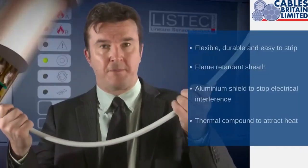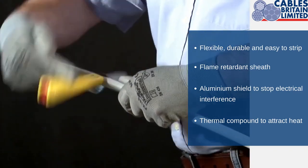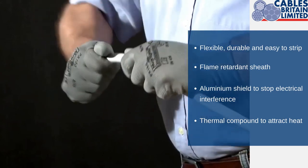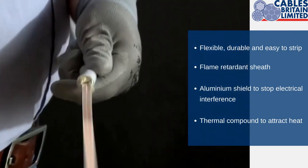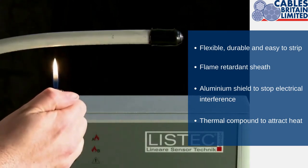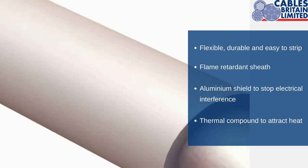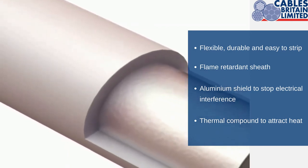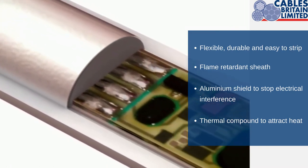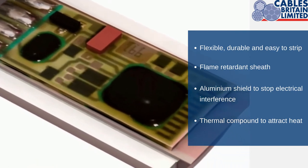As you can see, the cable is durable and extremely flexible. Watch how easy the cable is to strip. If we look inside the cable, we can see how the cable is constructed. The diameter of the cable is 15 mm. The outer cable jacket is a flame retardant sheath. Then we have an aluminium shield, which screens the cable from electromagnetic interference. The filling material is a thermal compound, which attracts heat. The heat sensor sits on top of a 2 core flat conductor.